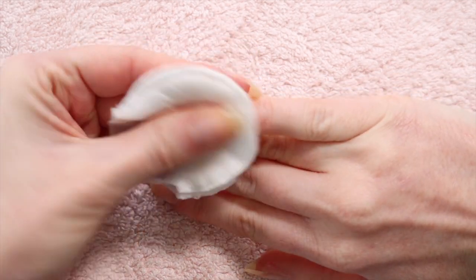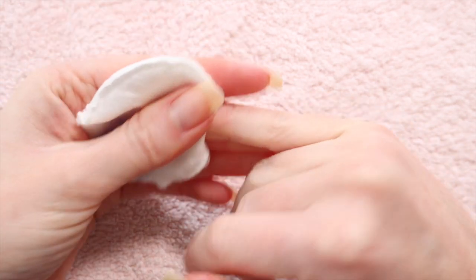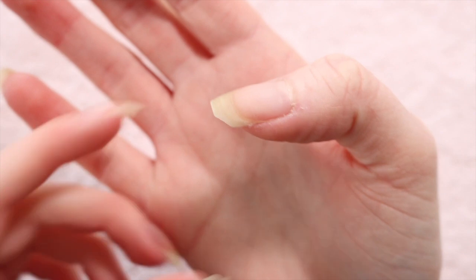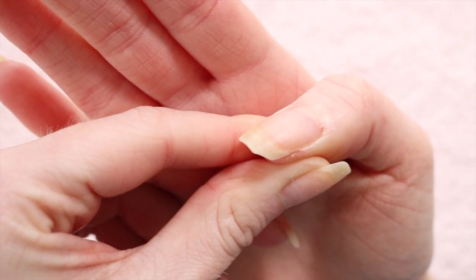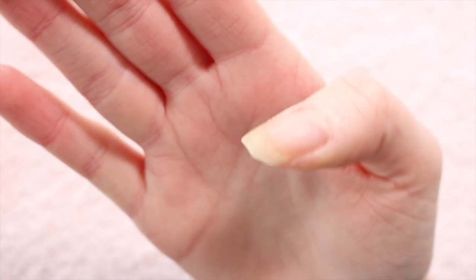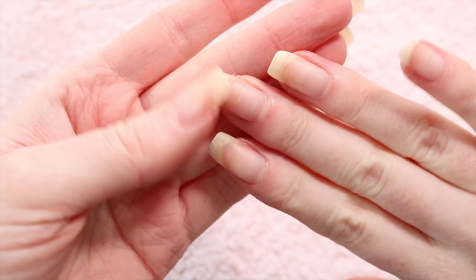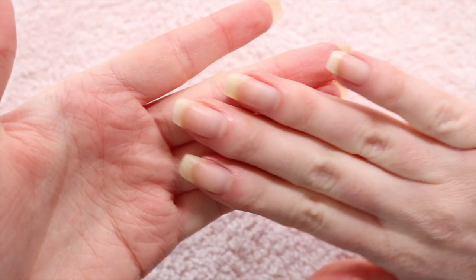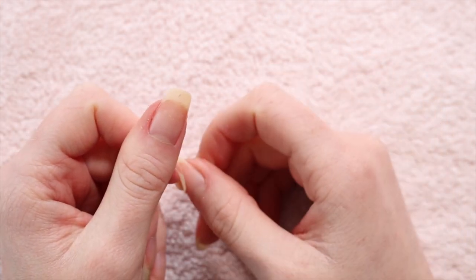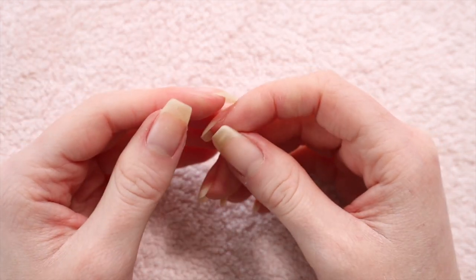A lot of people ask me for an updated nail care routine or more nail videos — many are fascinated by the fact that I can grow them quite long. On my left hand I have some nasty chipping, a big chunk taken out of my thumb, and my middle finger recently chipped too. It's a little bit skewed. I've been keeping a square shape for quite a while because I really like it, but I'm not sure if I should change the shape.